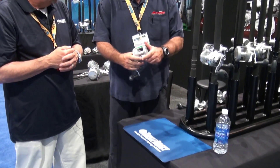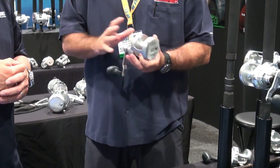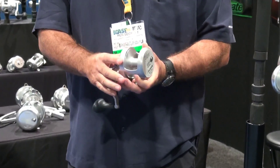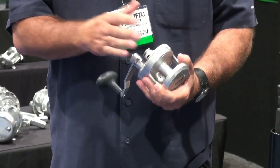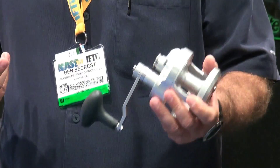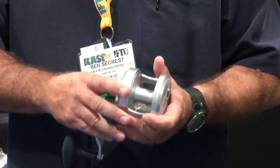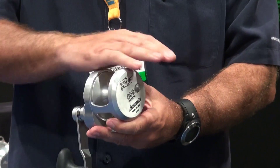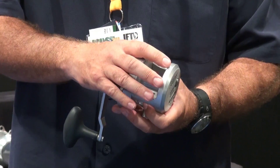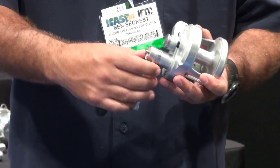The Fury is basically our first shot at a single drag reel. We've been known for doing twin drag reels for the entire time of the company. What we did with this is offer a price point reel — people are always asking, 'I can't afford to buy an Accurate reel because of the twin drags.' So we actually developed the single drag reel. It's got all the same features as a twin drag reel, except it's got a single drag. It comes in both single and two-speed.